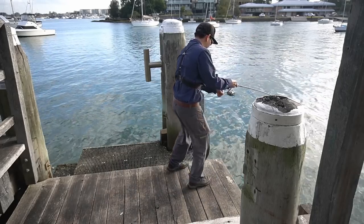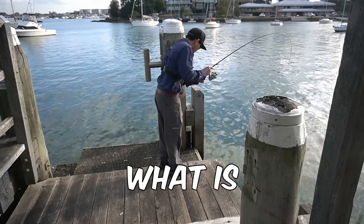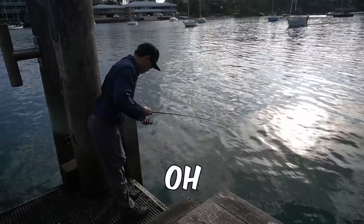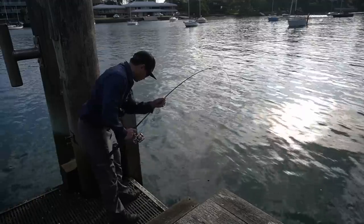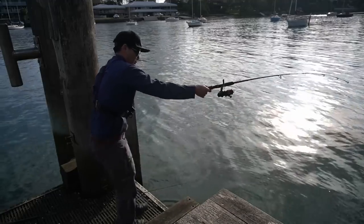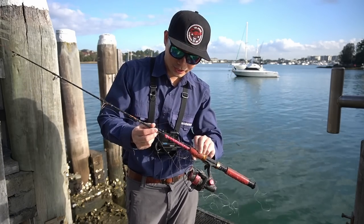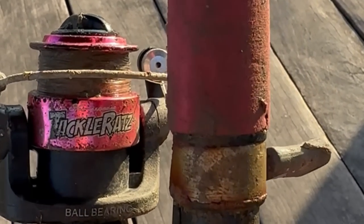We've got something! We're fighting - what is it? What is that? What have we got here? Oh it's a rod! No way, no way! So what do you guys reckon - catch of the day? It's an ugly stick Tackle Rats combo, so whoever's lost this Tackle Rats combo you can come get it.